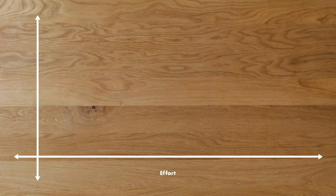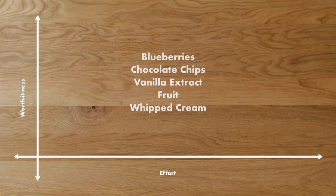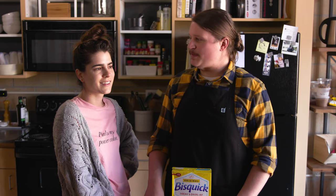This is our chart of worth-it-ness. It measures how much effort you put into a recipe versus how much payoff you get. The box mix pancakes were very simple and honestly pretty good. The from-scratch pancakes were quite a bit better but didn't really require too much more work. The biggest lesson here is that both pancakes were pretty great. Either way, both recipes are very simple and could be customized — you could add blueberries, chocolate chips, or maybe some vanilla extract into the batter. That's what's great about pancakes: they let you be very creative, even if you're just starting with a box mix. Let us know in the comments how you church your pancakes up.